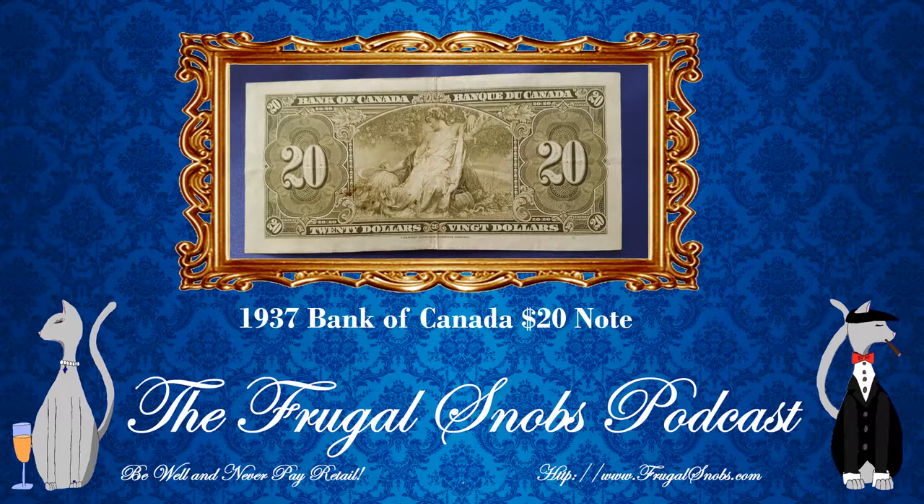Hope everybody enjoyed the review. Please check out the other reviews here on YouTube and be sure to subscribe to our channel. And if you like what you hear, check out the Frugal Snobs podcast. Go to FrugalSnobs.com, subscribe on your podcatcher of choice. Be well, never pay at retail. Thanks for checking out the video, everyone. Take care of yourselves and each other.